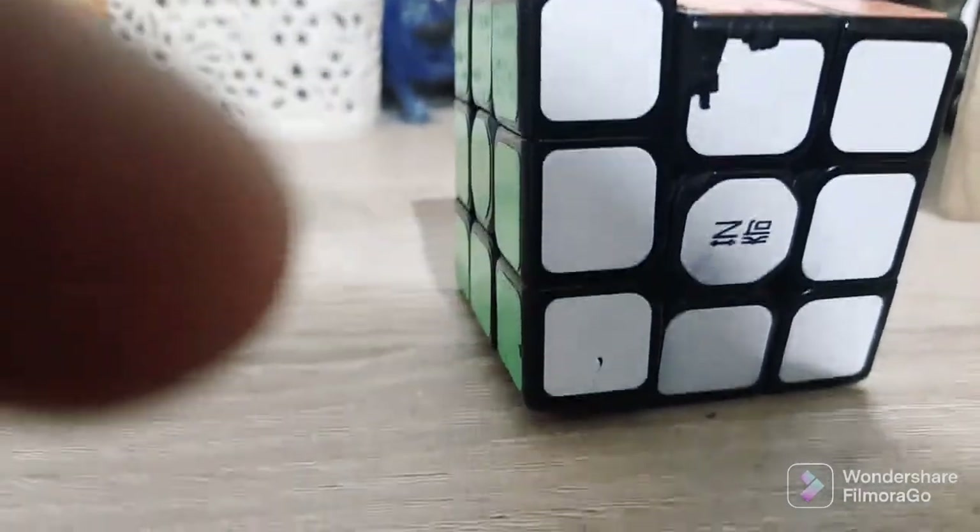This is the sound of the Rubik's Cube. And most of the Rubik's Cubes sound like this.